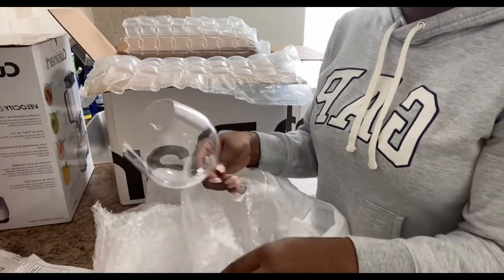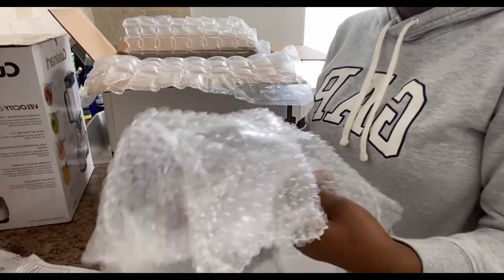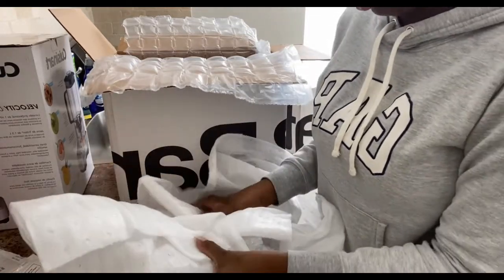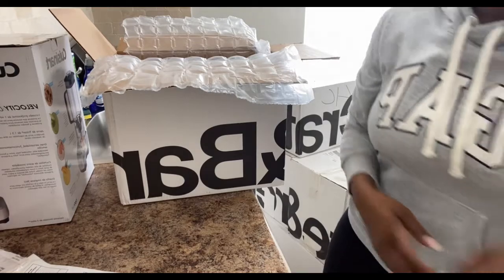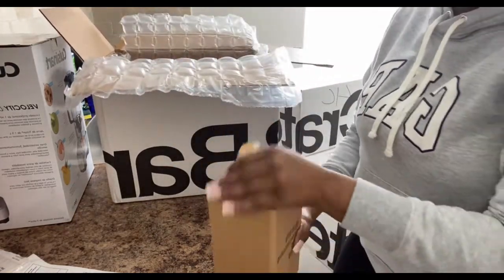Oh, these are wine glasses — very nice! I'll take these out so you guys can see. It's two of them that I got. Isn't that nice? I like this. I need to figure out where I'm gonna put them. I'm being careful because it's glass — I don't even want to break anything.